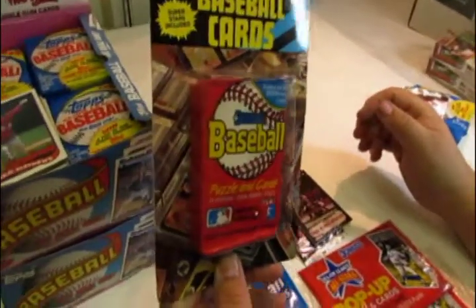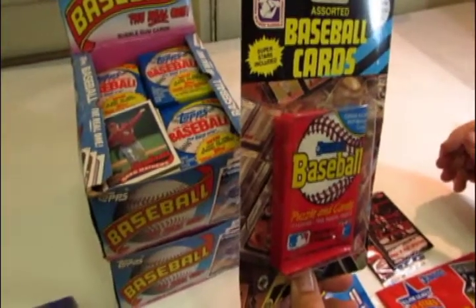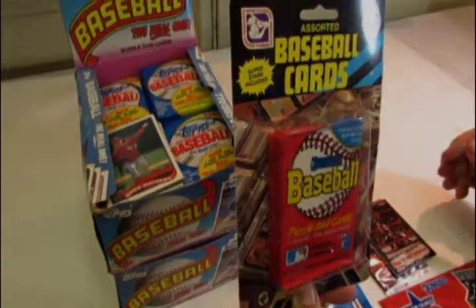However you want to collect them, wax packs and foil packs are fun to open. If you want to visit our website for more information, you can go to cards one.